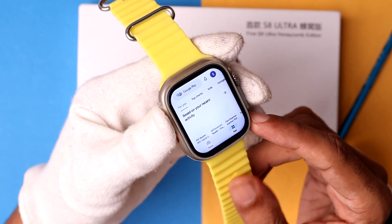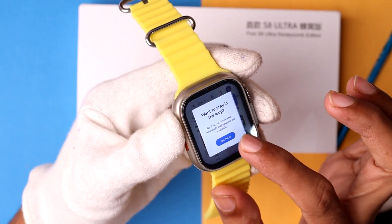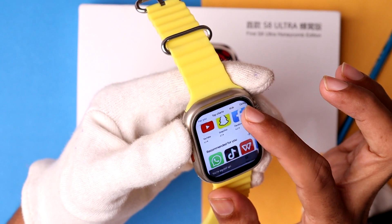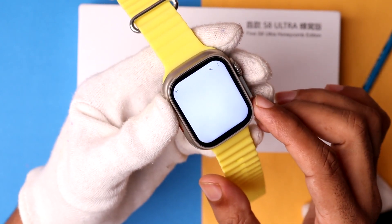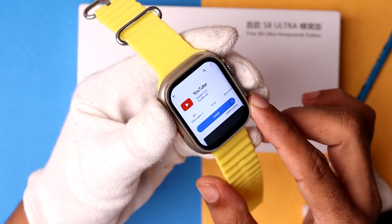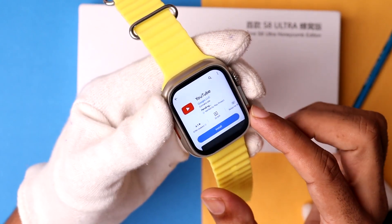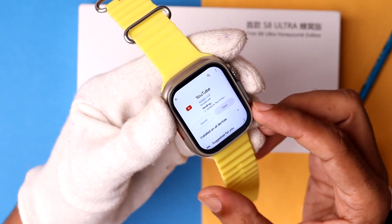Finally, you can see I can easily access the Google Play Store on the Asset Ultra smartwatch. Now I can easily install any application. First, I want to install YouTube. I simply tap on 'Install' and you can see it is now downloading the application from the Google Play Store.